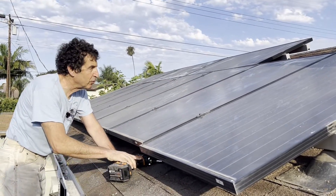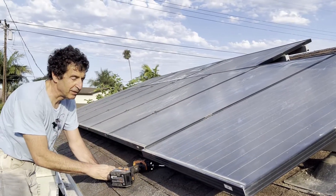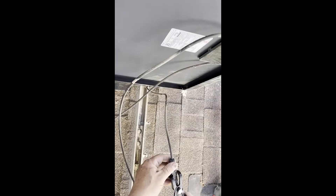It's basically pretty simple — there's only two bolts per panel and one connection on average per panel. So the hard part is the connectors.